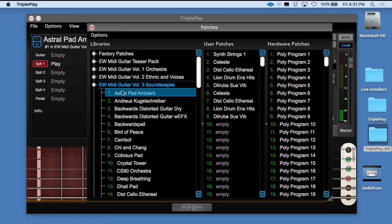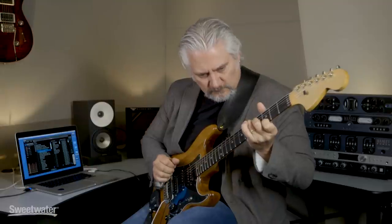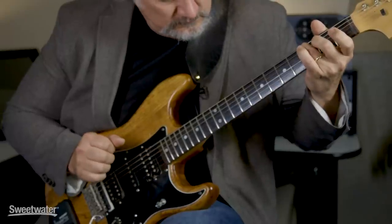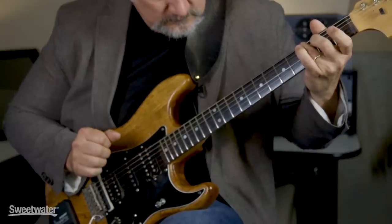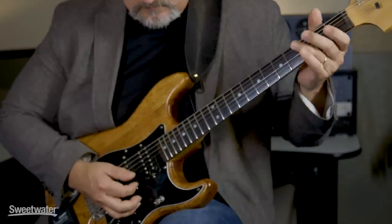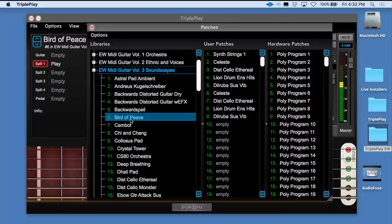Our next library is Soundscapes — lots of pads and great synthesizer-type tones. Notice how dynamic the synthesizer sounds are. The TriplePlay system is very responsive to your picking hand.